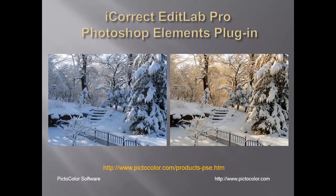For more information about PictoColor's iCorrect EditLab Pro plugin, go to their website at pictocolor.com.